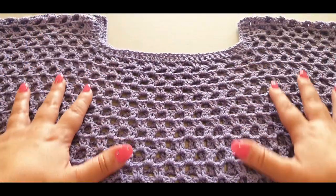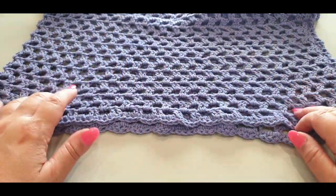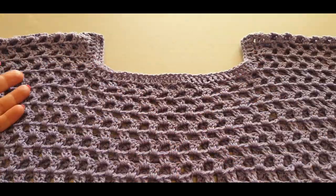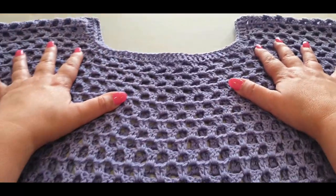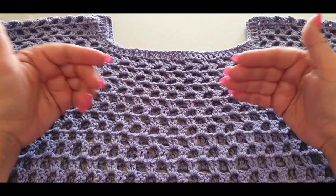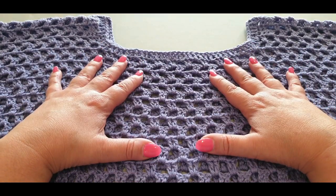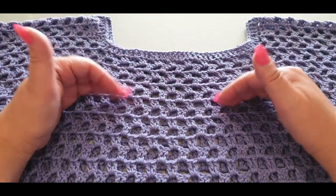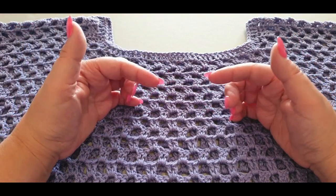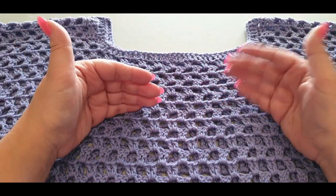Hello all and welcome to Wow Crochet Designs, my name is Mary. In today's tutorial we are going to work on completing our gorgeous lilac lace top. If you are joining us new and would like to do Part 1, which covers creating your fronts and backs, I will leave a link to Part 1 in the description box below.